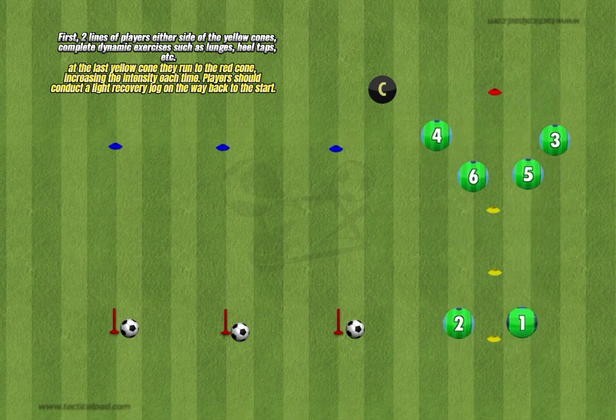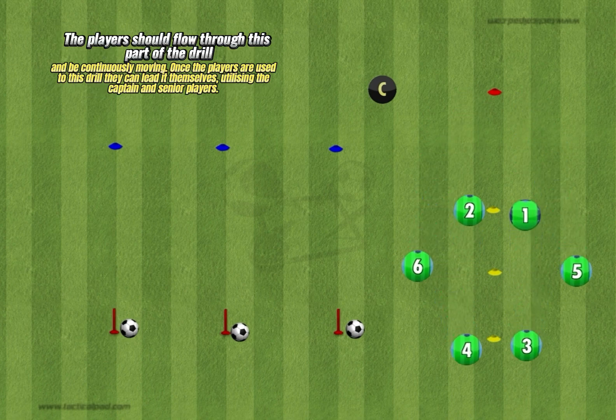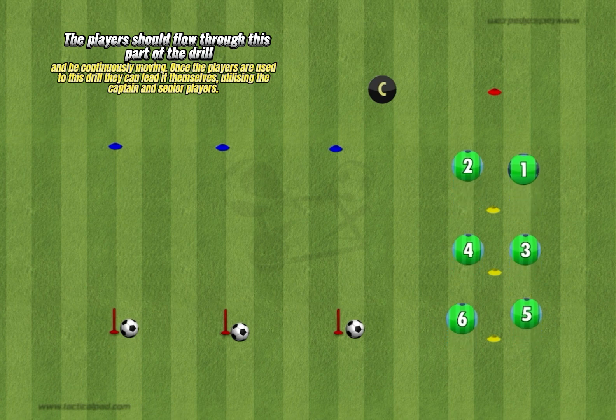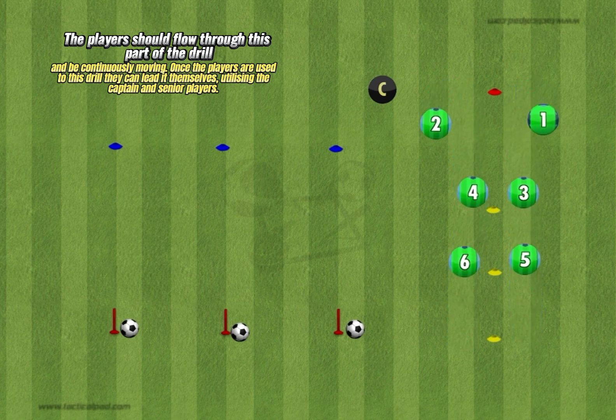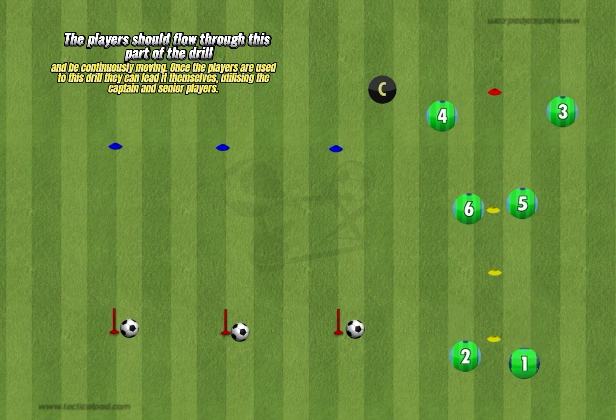Players should conduct a light recovery jog on the way back to the start. The players should flow through this part of the drill and be continuously moving. Once the players are used to this drill they can lead it themselves, utilizing the captain and senior players.